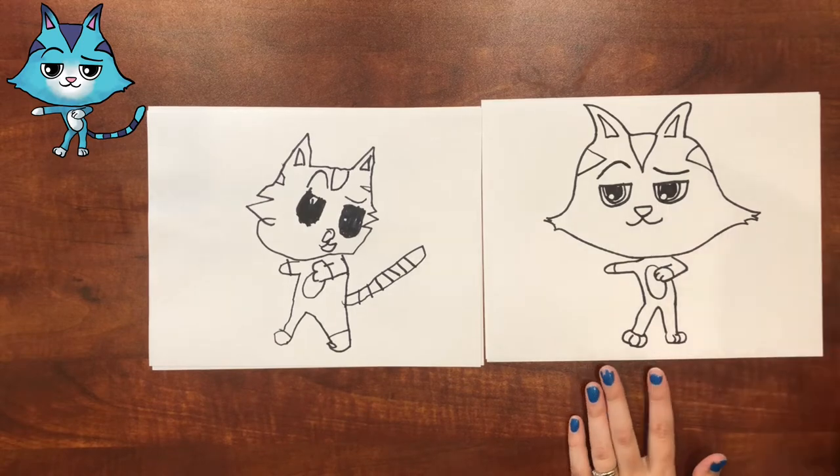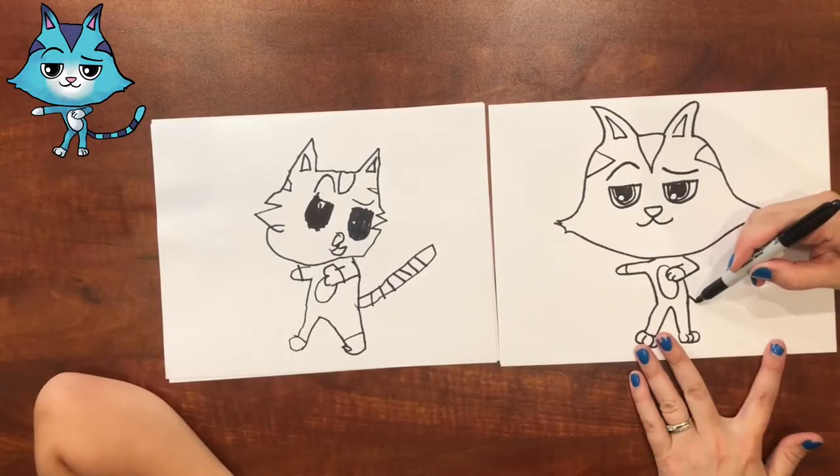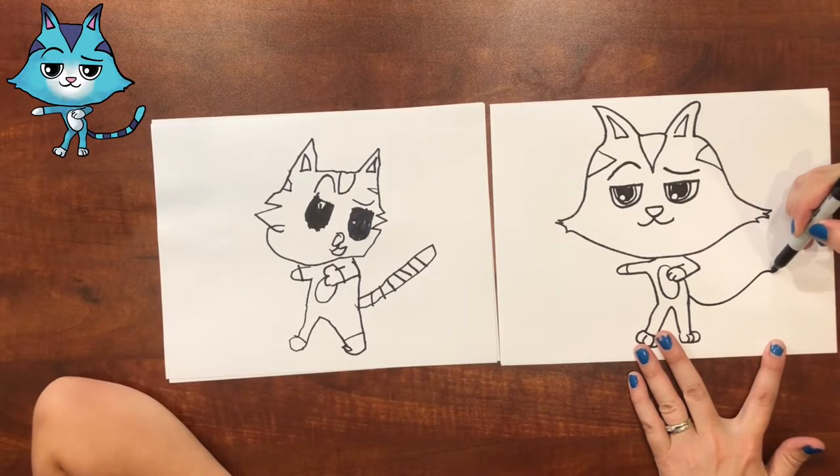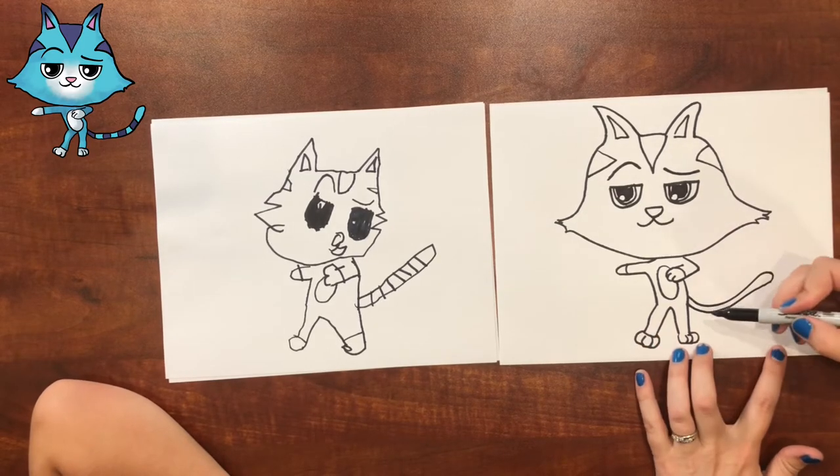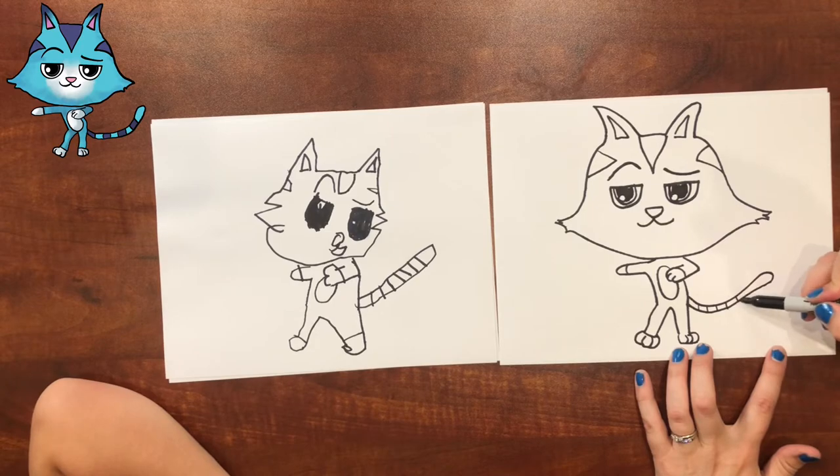What am I missing that you already have? The tail! That's right! Right here it's going to come and swoop over, and then swoop back, and there are little lines in it — just like my daughter drew. We did it! We drew Cat Rat! High five! Yours is so good! Now it's time to color it.